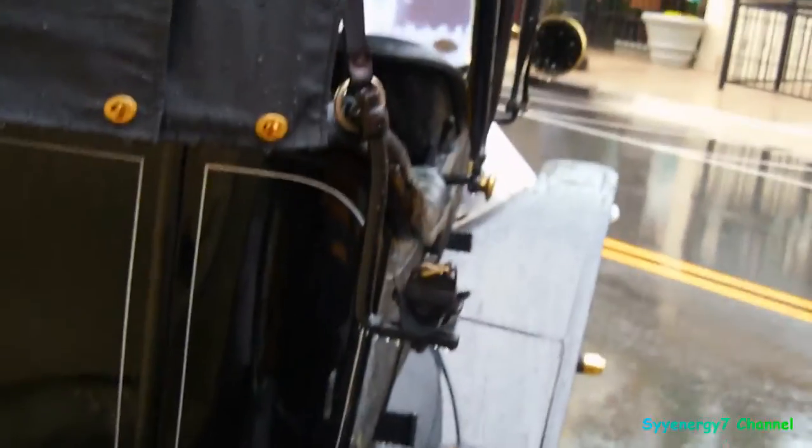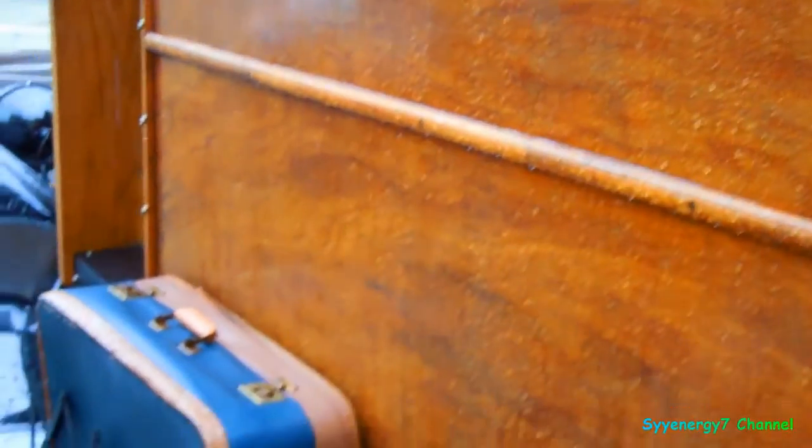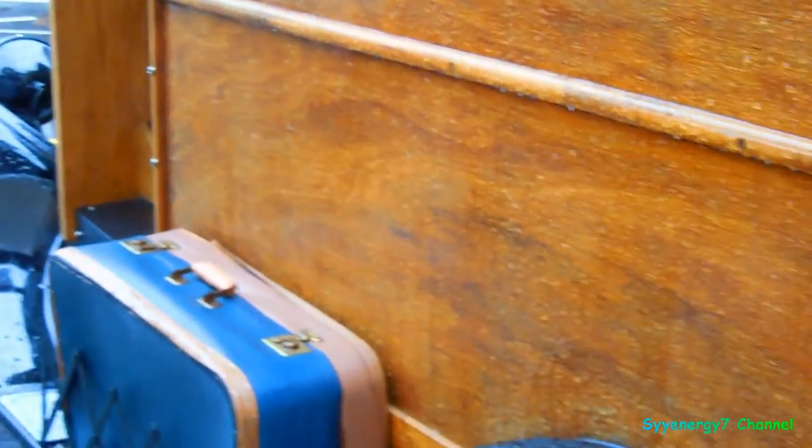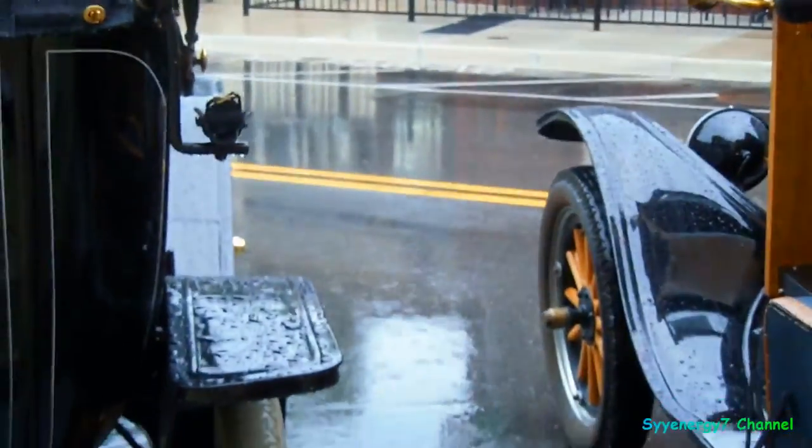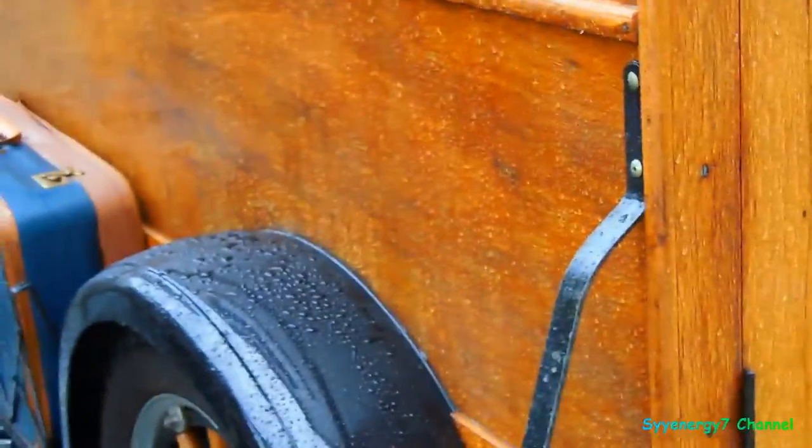We went over this last time — the three pedals, the all-wood body out here in the rain getting wet. Top speed is 45 mph, though top speed in the rain is probably closer to 15.